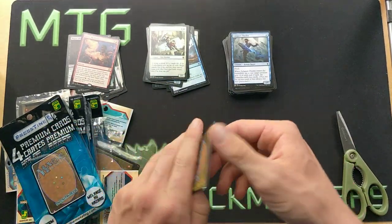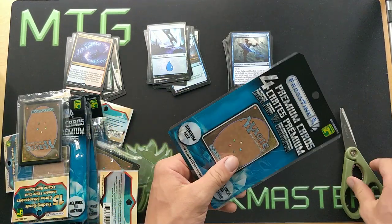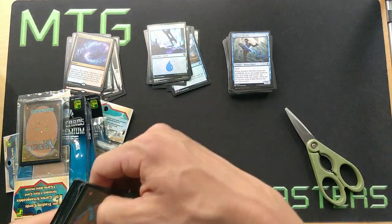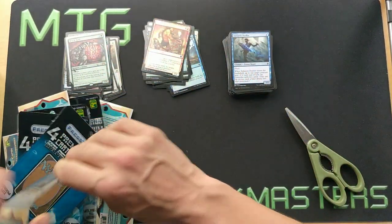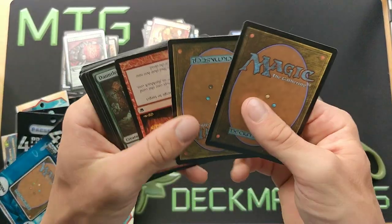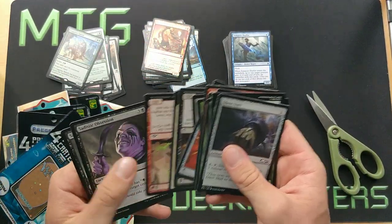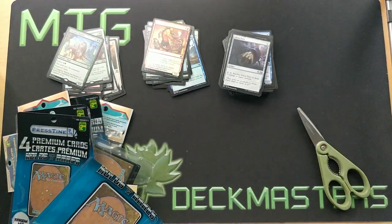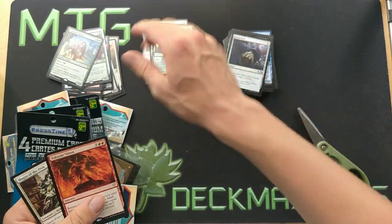One thing I've learned from buying and selling bulk rares or two-dollar rares: if a rare isn't worth like two bucks you're probably better off keeping it instead of buy-listing it for like 10 or 15 cents, because chances are a small percentage of the bulk rares you own right now will likely find a home in the future and go up in value. They won't stay 15 cents their entire lifetime. A good percentage of them will find a home — like Days' Undoing, a card that wasn't worth anything now worth like 15 bucks.